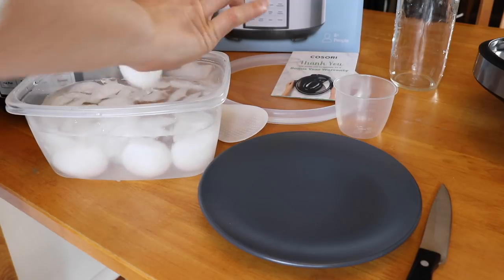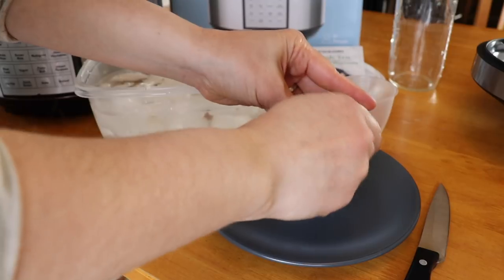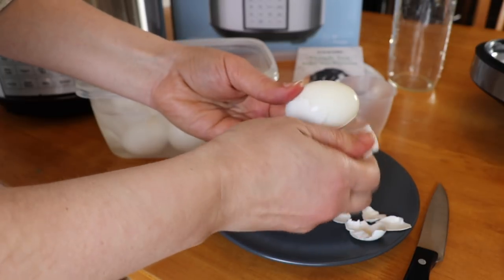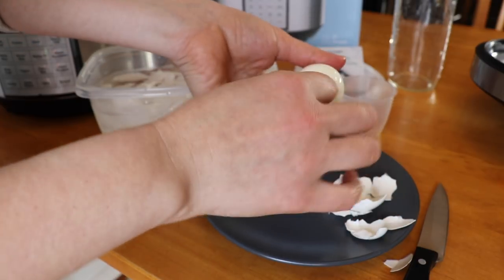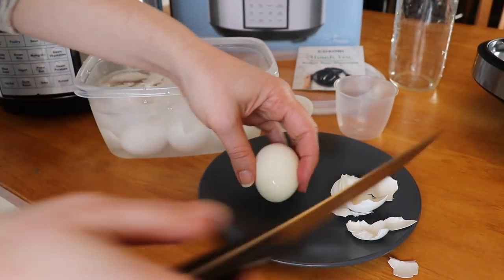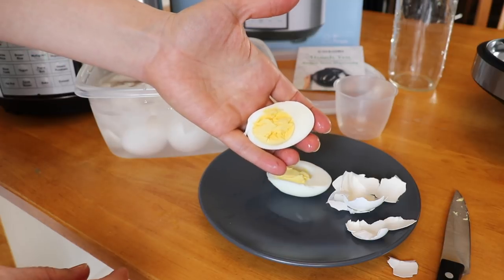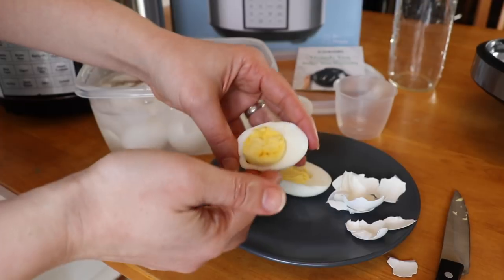Let's try one of these eggs and see how it turned out and how easy it is to peel. Oh yeah, perfection! The shell just comes right off. Beautiful, absolutely gorgeous — let's see what the inside looks like. Look at that, not a single bit of gray or green or whatever color the yolk turns. It looks absolutely perfect.